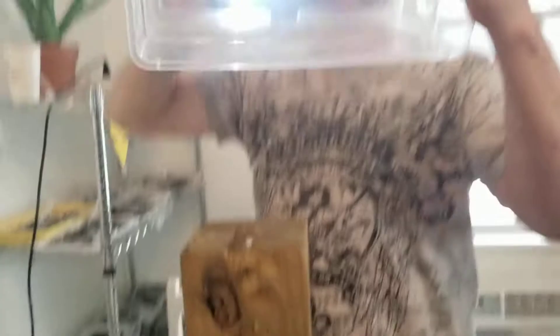Wow. Really good. I like it. And there you go. All right, that's good.